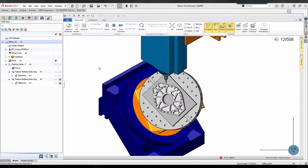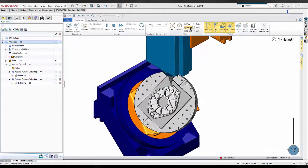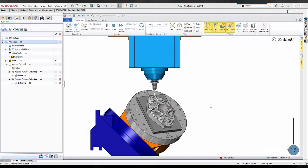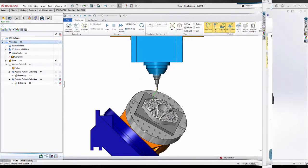Chamfer tool for deburring operation. Last year we introduced the new deburring toolpath which supported fully automated deburring processes for three, four, and five axis machining by practically just selecting the model and hitting compute.